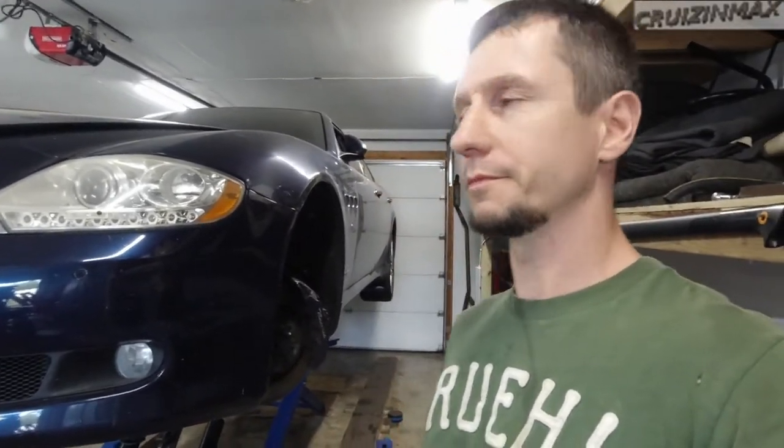Hello boys and girls, we got a Maserati today. This is the Quattroporte 2010 — Quattro for four and I guess Porte means door, so a four-door Maserati. Great name. Sounds good.